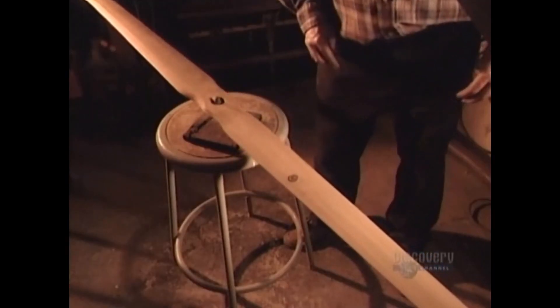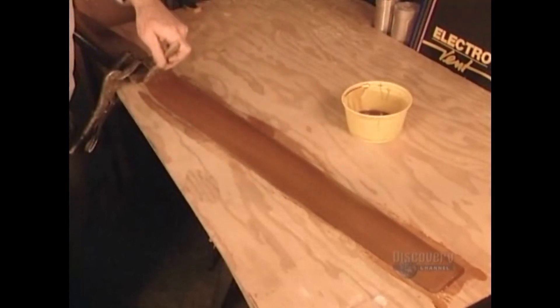Next, they check the balancing. Watch how a mere penny can throw off this perfect equilibrium. Finally, a coat of waterproof epoxy paint, the kind used on the hulls of boats.